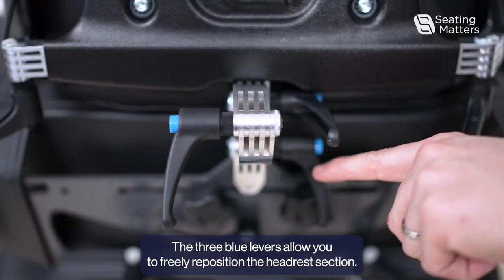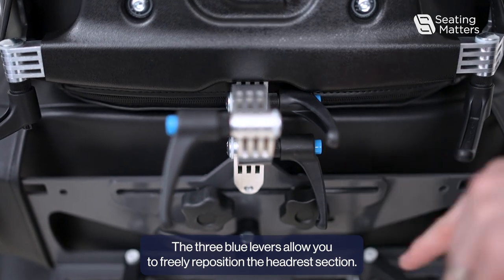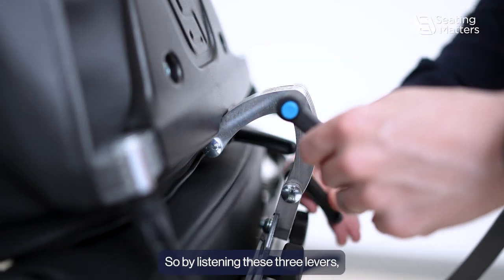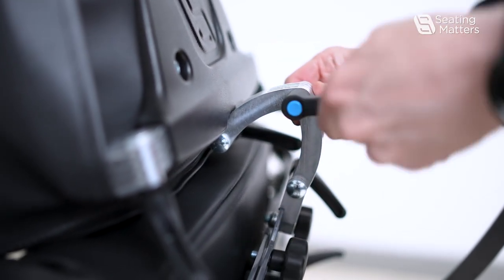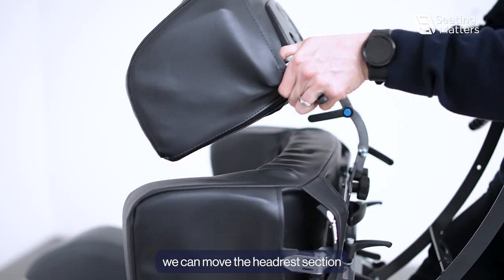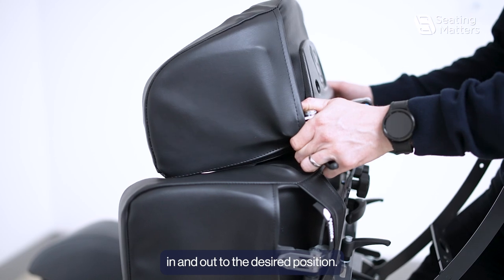The three blue levers allow you to freely reposition the headrest section. By loosening these three levers, we can move the headrest section in and out to the desired position.